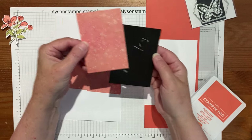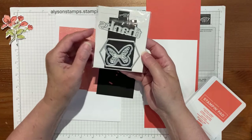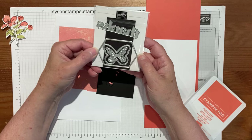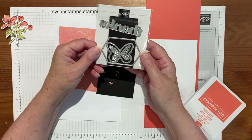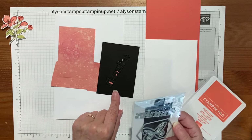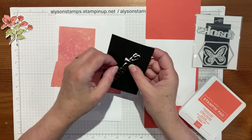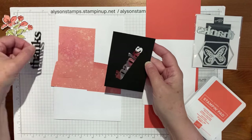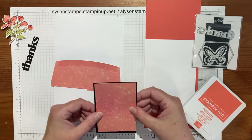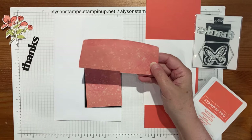I cut a matte of black which is three by four and a quarter, so that's going to matte on there. For this card I wanted a 'thanks,' and this one is the Thanks and Beyond dies. There were the butterflies, this lovely stretchy hexagon, and the thanks die. Because this is going to be matted over, rather than use a whole other piece of card stock, I punched it out of there already so when this layer goes over it, you can't see that it's missing.